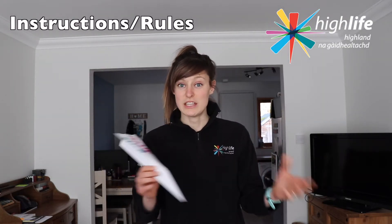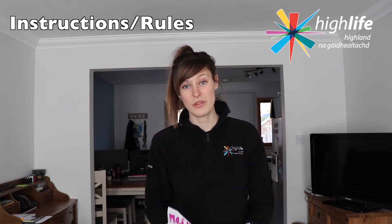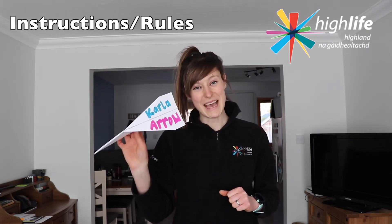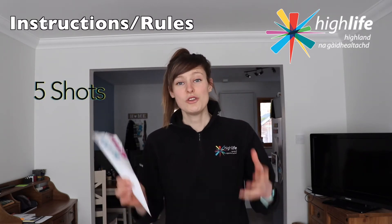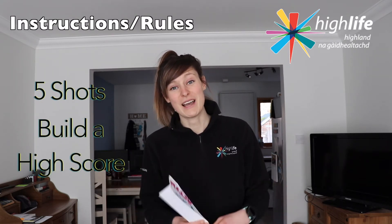You can play this game individually just on your own, or you can play it with a group of other people in your household — just take it in turns for your shots starting at your start line. With your homemade arrow or aeroplane you're going to take five shots at your target zone, aiming to build as high a score as possible — hence the name Highscore Archery.